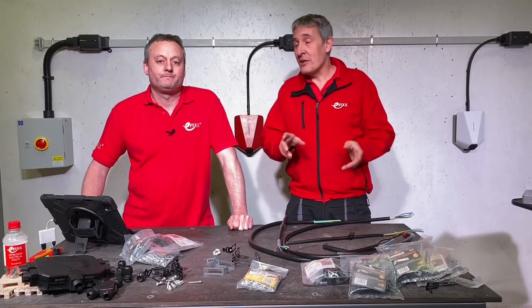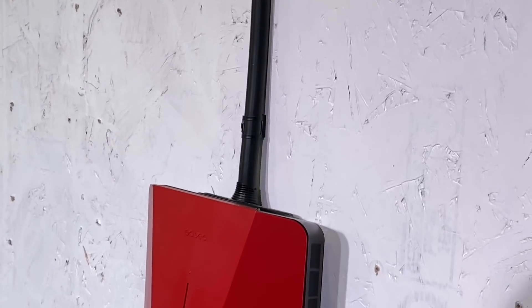We've recently used these clips on the installation behind us. You can clearly see what a beautiful installation these clips give. Shall we take a closer look at what comes in the packets?